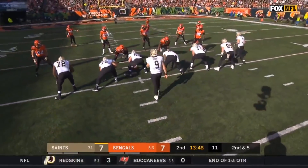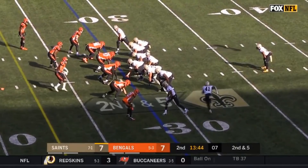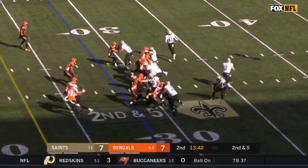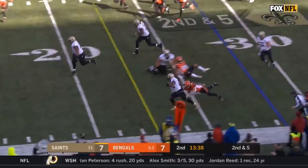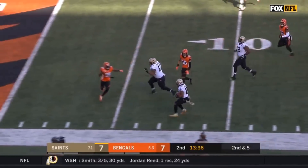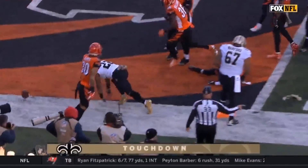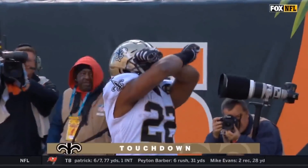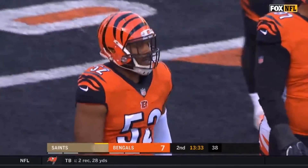Hi everybody, welcome to QB School. It's Victory Monday. We got Drew Brees and the New Orleans Saints on the road. A little play action - fake the fly sweep, fake the inside zone, come back, throw a screen. Pancake block. House call. This is how you get Victory Mondays right here, on the road - screens for touchdowns. Love to see it from a quarterback perspective. Great job by the offensive line, nice job finishing by the back. We're going to break this down and see exactly how they do it.